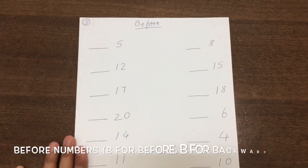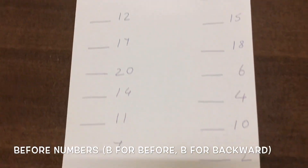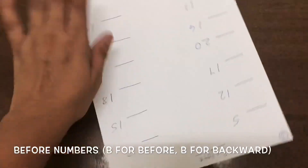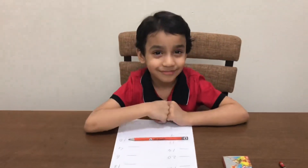So here is the next, third sheet. Here we are going to do 'before.' I have made so many numbers here, so let's start. Here we go, Abir. Before starting it, let me show you how to judge B and T — before and after — using your hands.